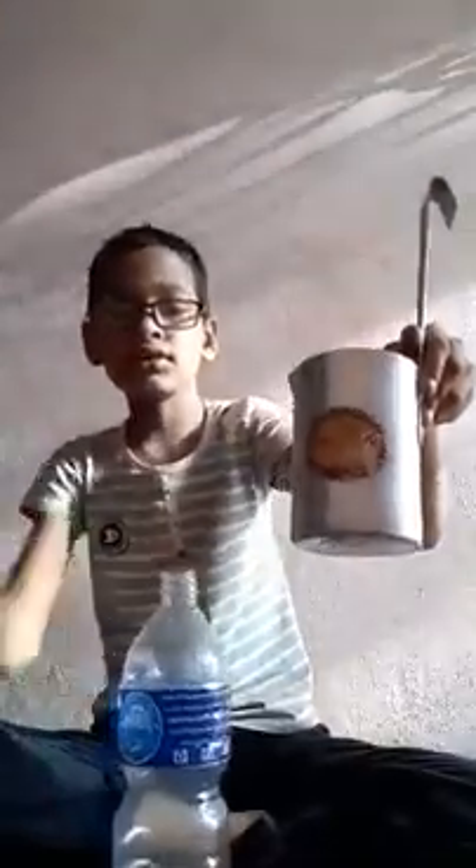Then I have one jug. You can see it's full. It can fall down. Then I am going to put here some water. I don't want to make the floor dirty.